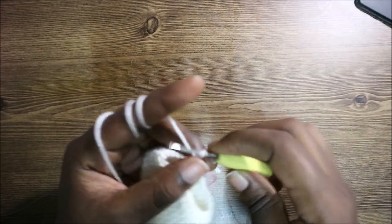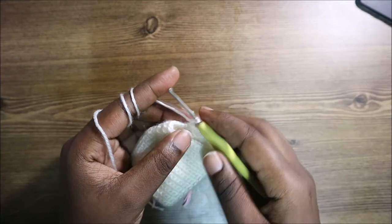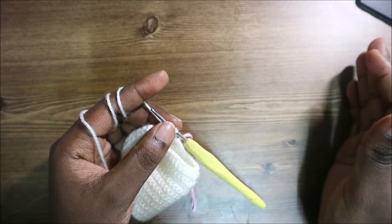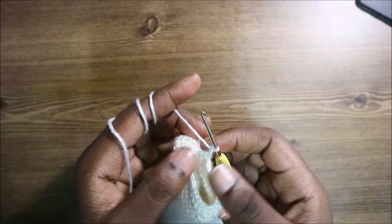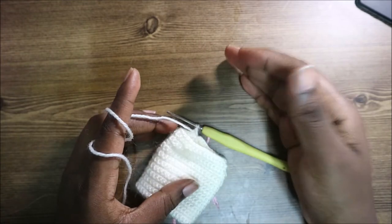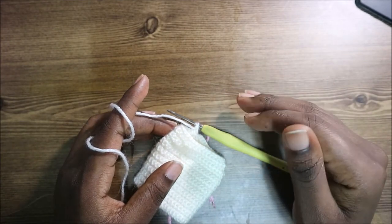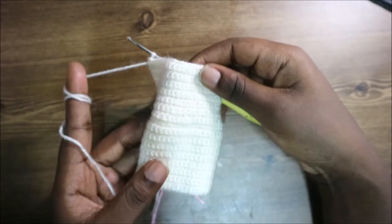We're going to repeat the previous row for the next 10 rows — from row 22 until row 31. Do single crochet all the way around, and when you get to the end, turn. Do that for the next 10 rows, and then I'll show you how to do the 32nd row.